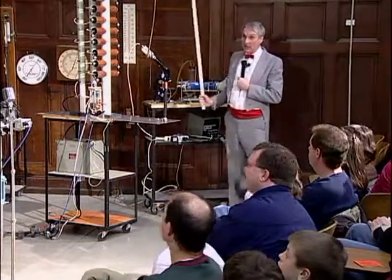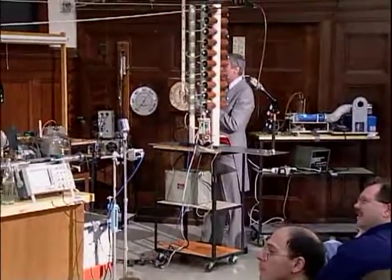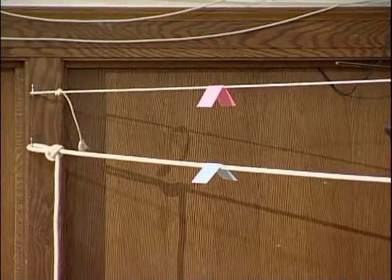The card that jumps off first is obviously on the rope that has the greatest speed. So don't watch me — watch the cards down there, and I'll tell you when I'm going to hit it. One, two, three.